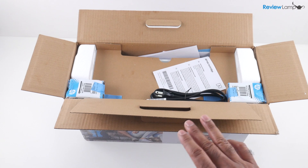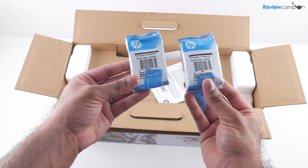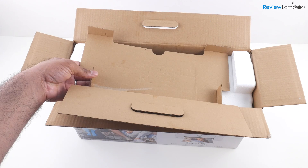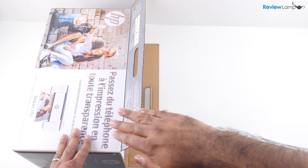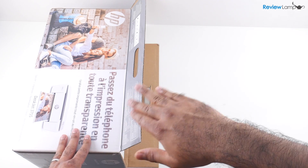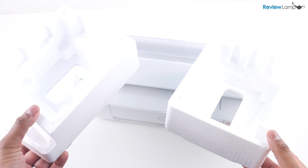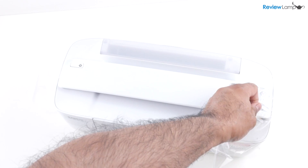I've opened the box up. You have the power cable, the black and tricolor cartridges, the manuals and all the other pieces of paperwork. Then remove the cardboard shelf on the inside. The easiest way to get these printers out of their boxes is to lay the box on one of its larger rectangular sides and then pull the printer out onto the table. Now get rid of the foam end caps and the thin plastic film covering the printer.